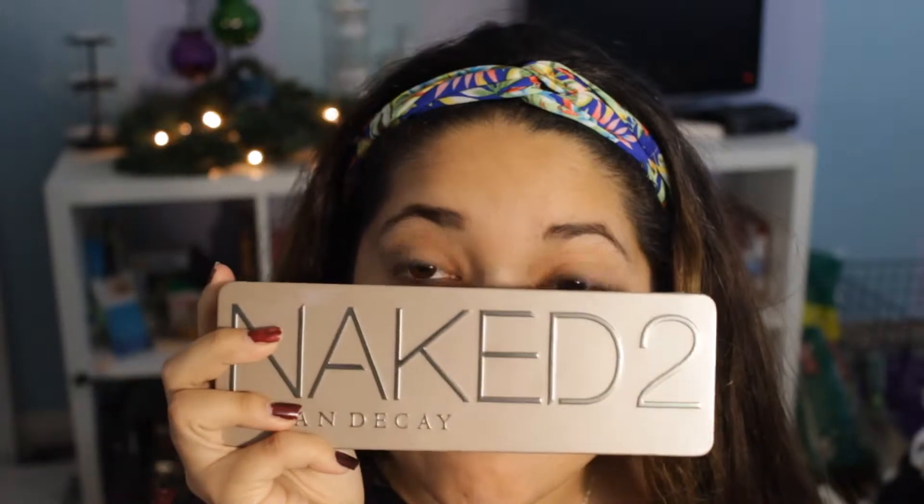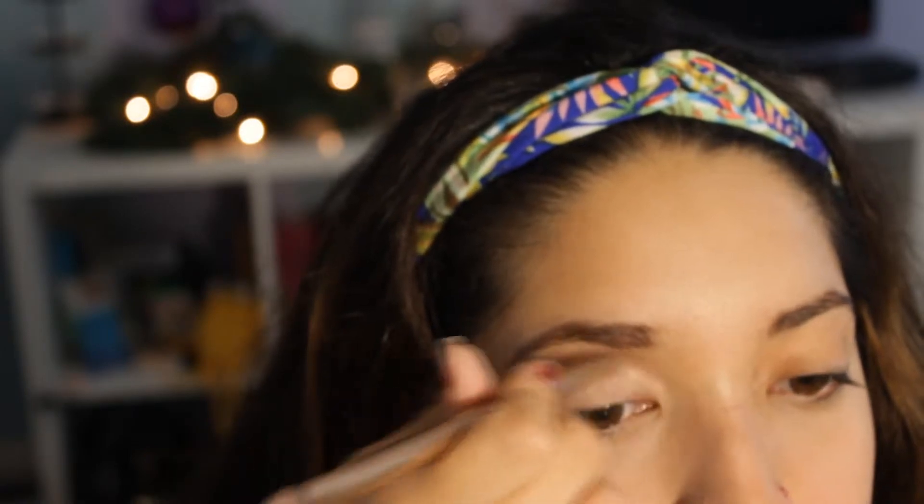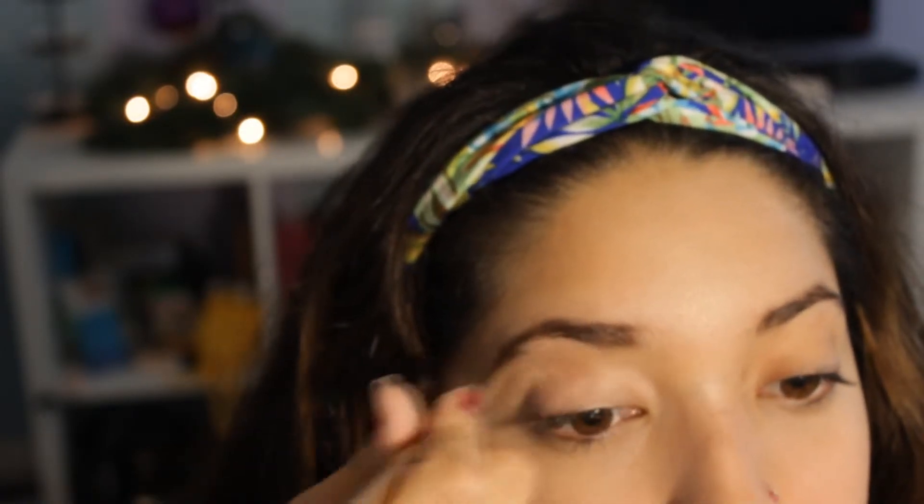If you guys want a Black Friday video, please give it a thumbs up. I actually have everything recorded but wasn't sure if I should upload it. So after my primer, I obviously put on some eyeshadow.